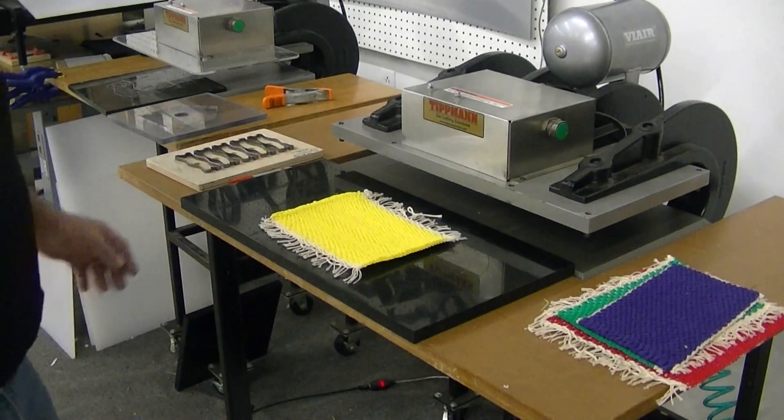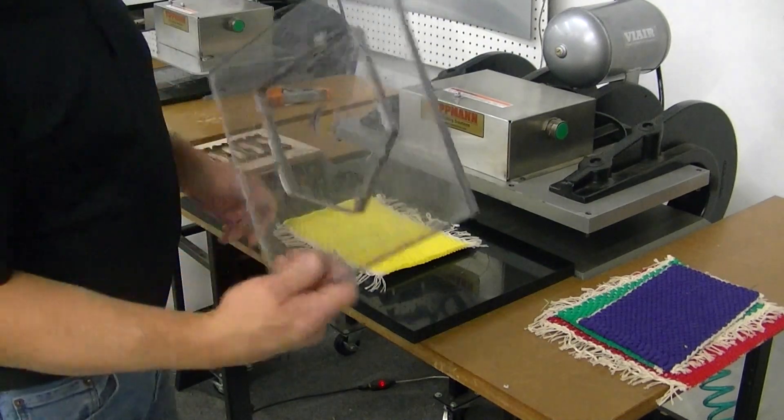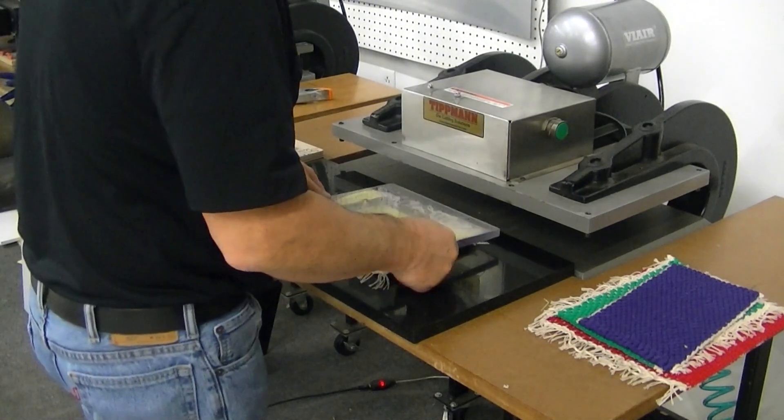Hello, we'd like to thank you for sending your samples in for us to test on our clicker die cutting machines. I've got your samples here, and I've even got a die that's similar to a shape that you have. It's in an acrylic base so you can actually see through the die to cut it.